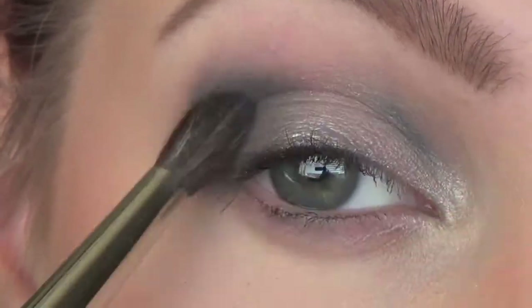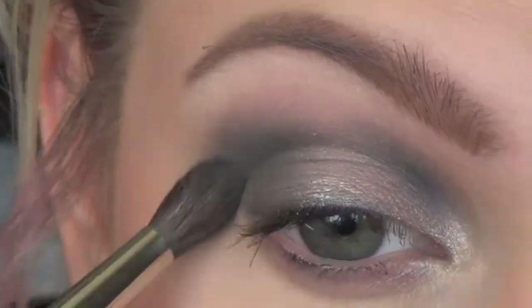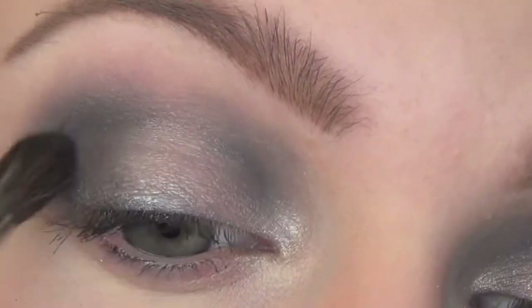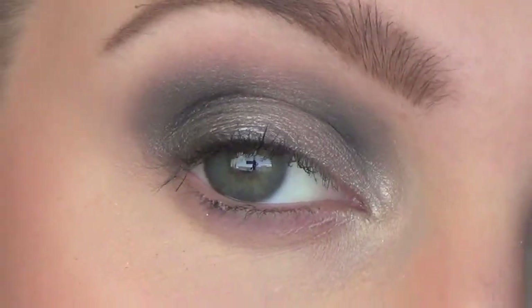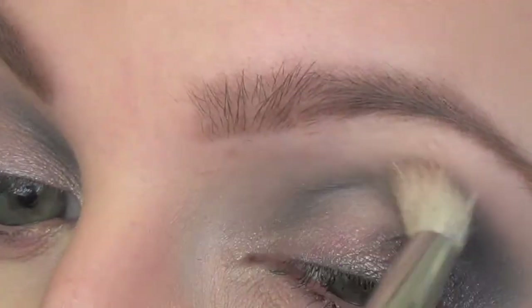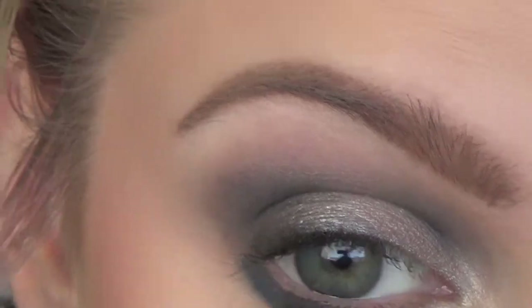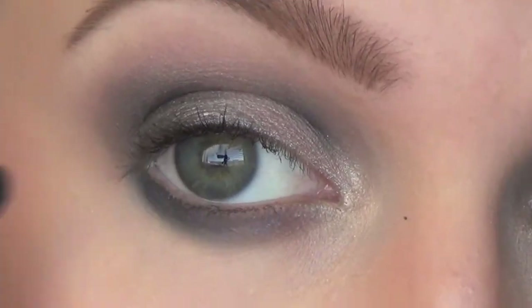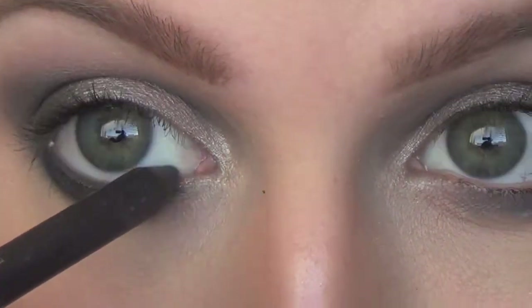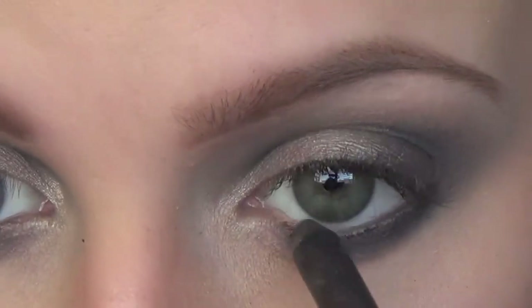Now I'm putting a gray over the blue. The reason I put the blue first is because gray can turn out a little flat on the eye sometimes — adding the blue first gives it more dimension and makes it stand out more. So I put a gray and now I'm putting a really soft black. Don't use your most pigmented black; use a really soft black and a fluffy brush to blend it over the edges. For the drop shadow, I'm using the gray tone on a pencil brush, then placing the blue on top, blending with a fluffier brush and putting the soft black just on the outer edge. I'm using the same matte gray pencil in my bottom waterline.